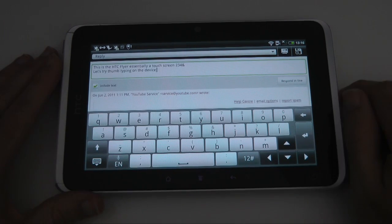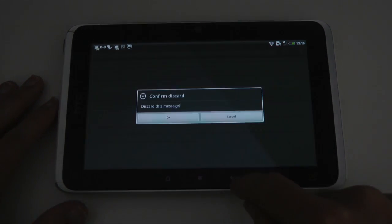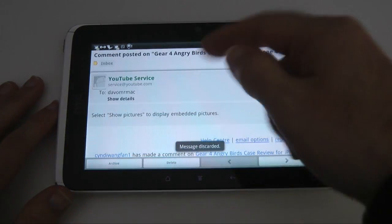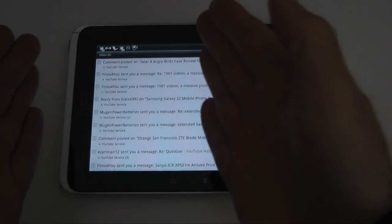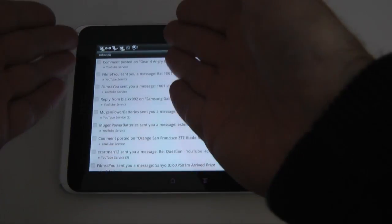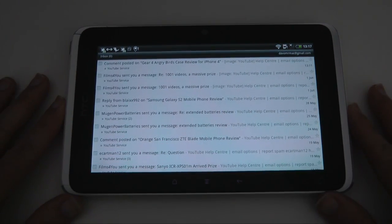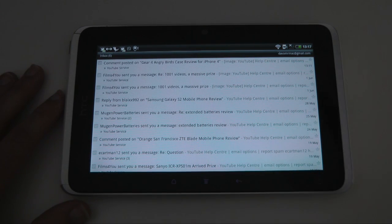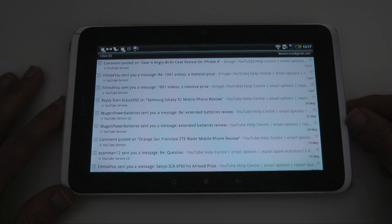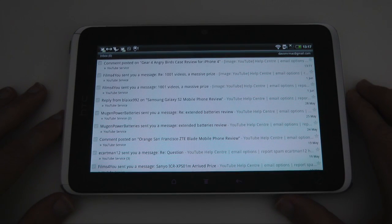So that gives you a look at the email application — it's very nicely laid out. One thing I would have liked to have seen implemented is the two-panel design, where I've got a list of emails here and the body of the email on the right, but they didn't do that. Still, even as it stands it's really really nice — I do like it a lot. Maybe with an update to a newer version of Android, they may well implement that two-panel widescreen design for the emails.